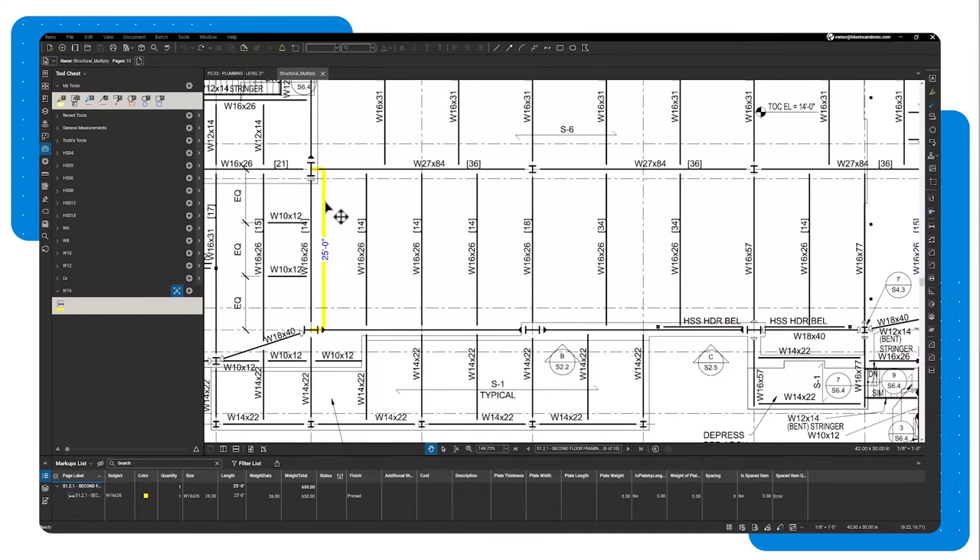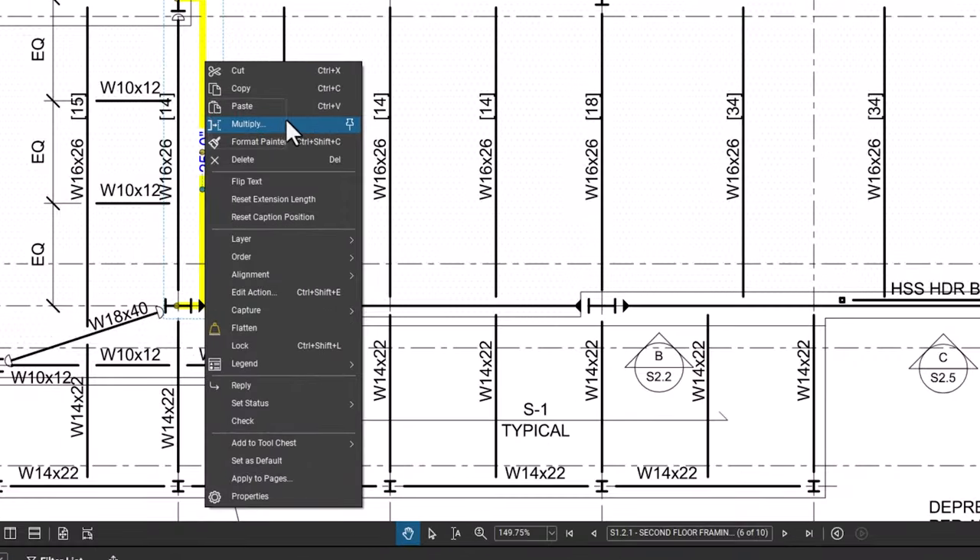With the multiply feature in Bluebeam Revu, you can create copies of markups and measurements. To do this, right-click the markup and then click Multiply.